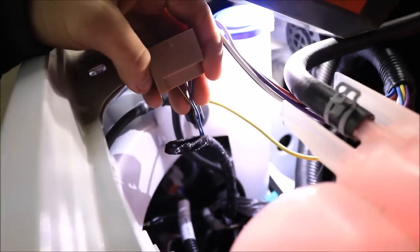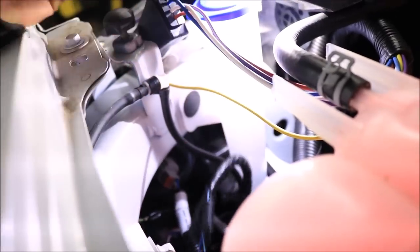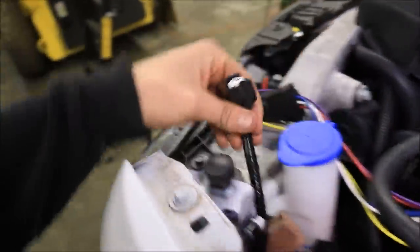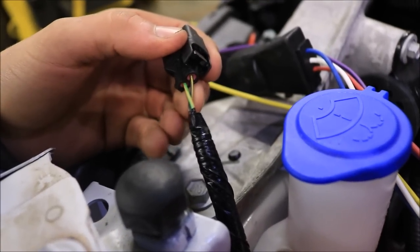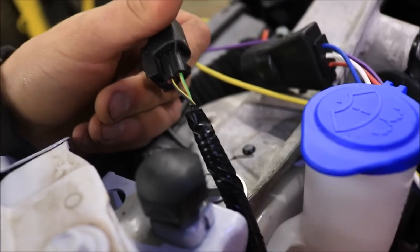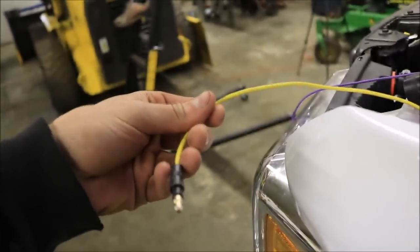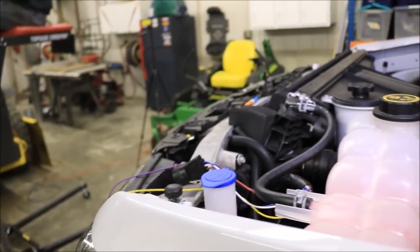We've got the blue wire with the green line through it spliced as our turn signal, which is what our purple wire is going to run into. Then our yellow wire we're going to splice for our parking lights. We've unplugged the running light connector here — it's the green and yellow wire, the bigger wire, which is your positive that you have to splice into. We'll put one of those splices on it and plug in the yellow wire. Once that's done, all the wiring for the light system will be complete.